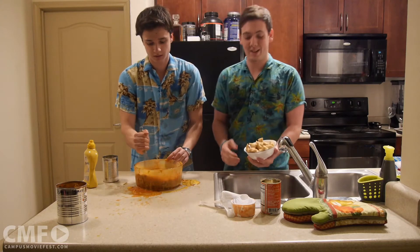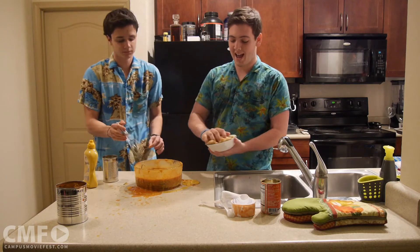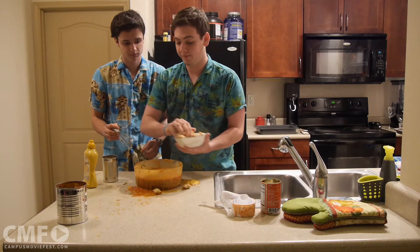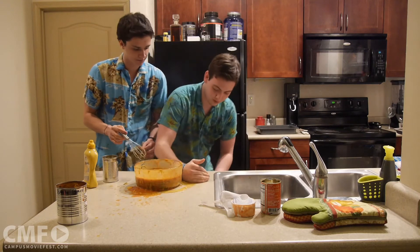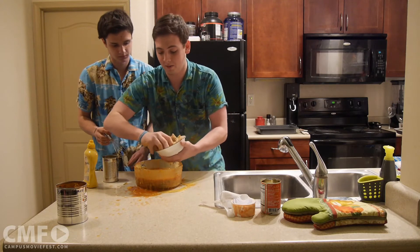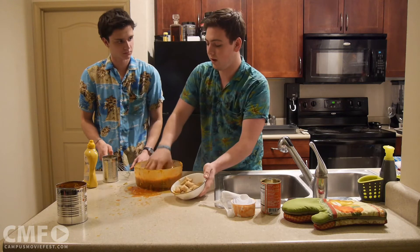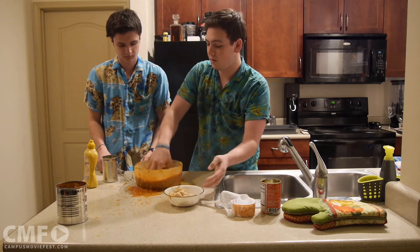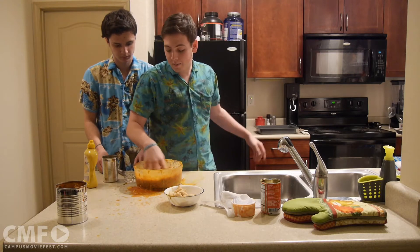So our secret ingredient: frozen pizza rolls. Now this is what we're going to do — I'm going to add about half of these right now. I'm going to go ahead and mix those in there. And we're going to actually go ahead and start getting ready to bake this. Can you grab the pan for me, Jess?